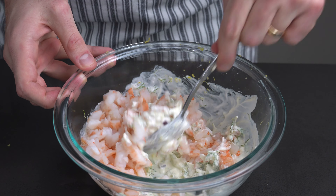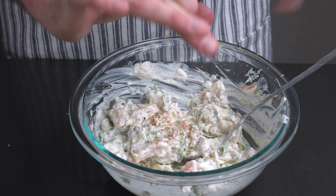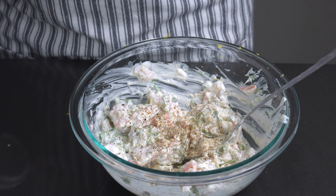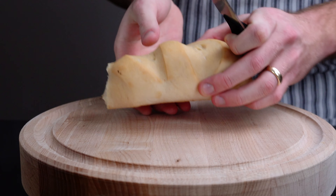Add the sliced shrimp and season with salt and white pepper. Put this back into the fridge for at least one hour before you serve it.